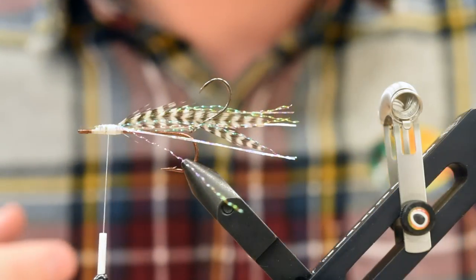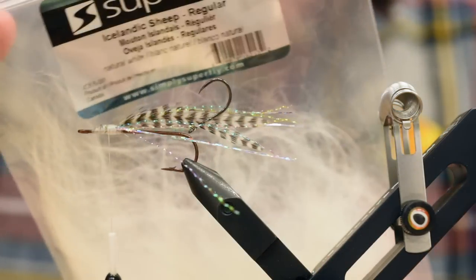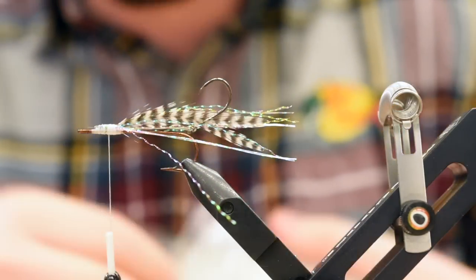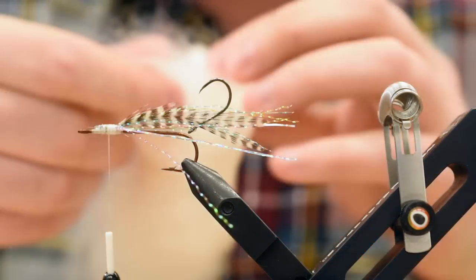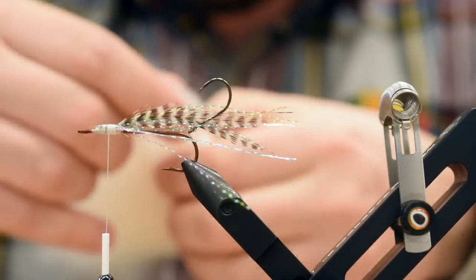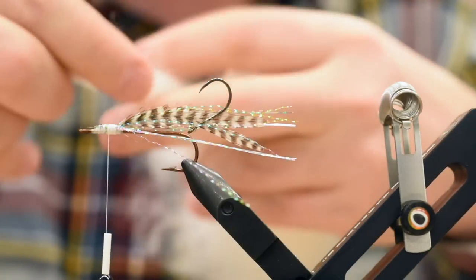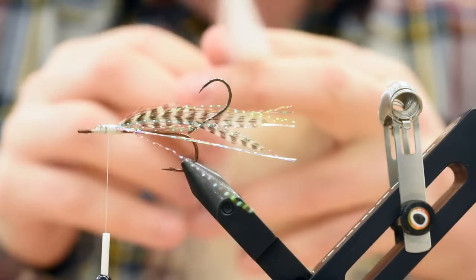Now for what I would call the wing. I'm using three materials. The two main materials is Icelandic sheep from Superfly. It's an awesome material if you haven't used it — a great substitute for polar bear, which you can also use in this fly. It's super wispy and great for saltwater streamers. The trick with this stuff is you want to use more than you think, because when it gets wet it really slicks down into just about nothing.